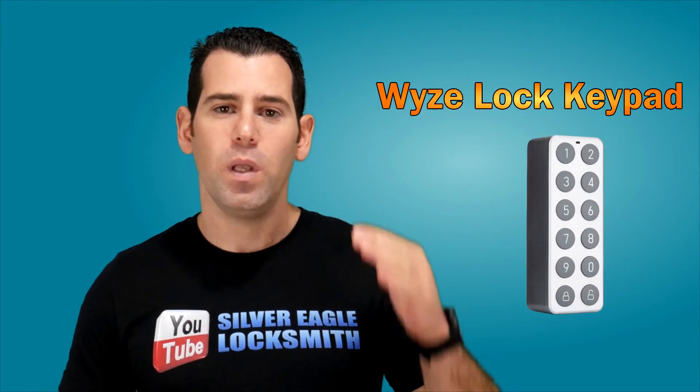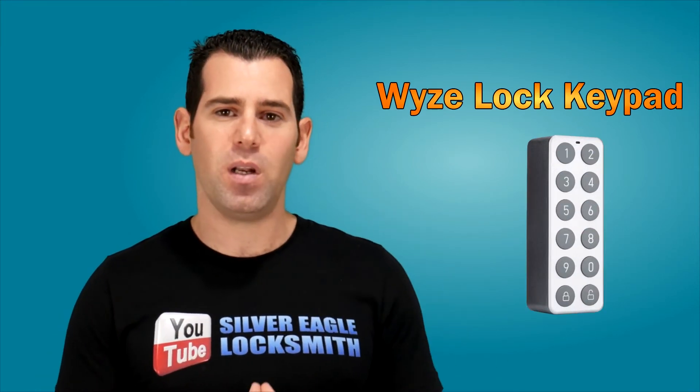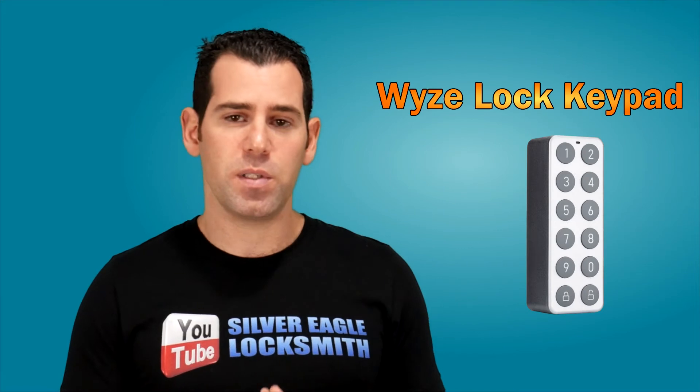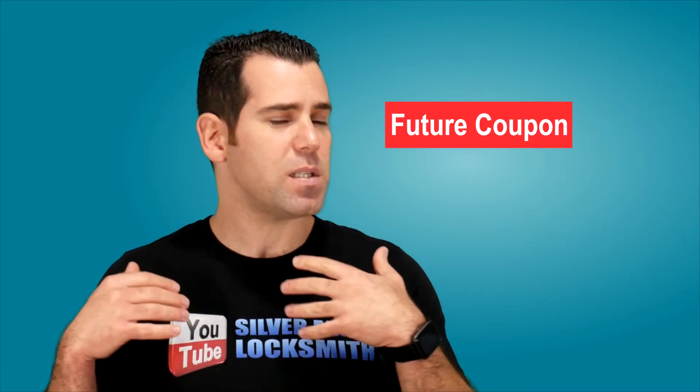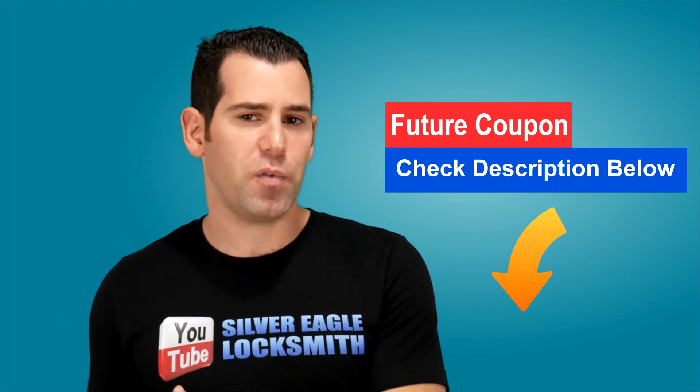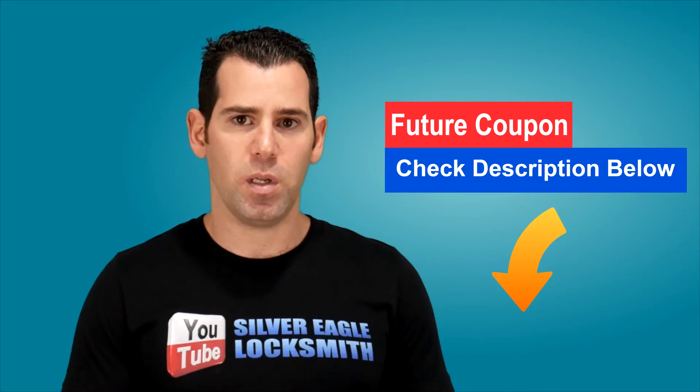Another thing is the optional keypad. You will be able to purchase a separate Wyze keypad to install outside your door, allowing you to use a secure code to gain access. This is an optional product — it's not part of the kit when you purchase the lock — but it will be good for some people depending on their needs.